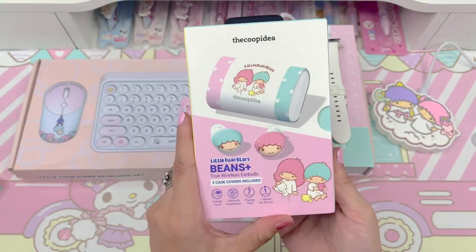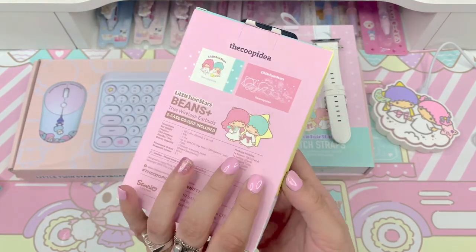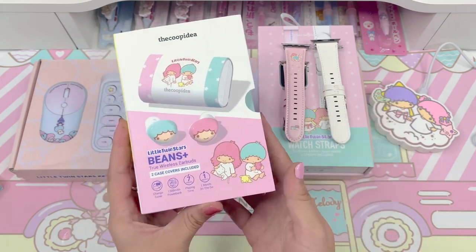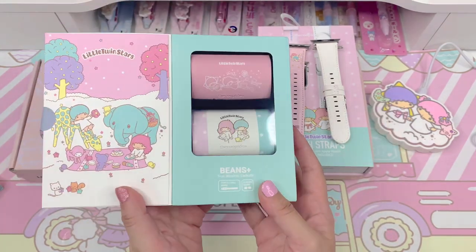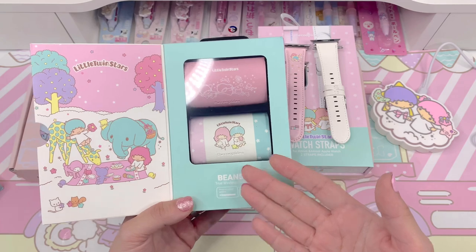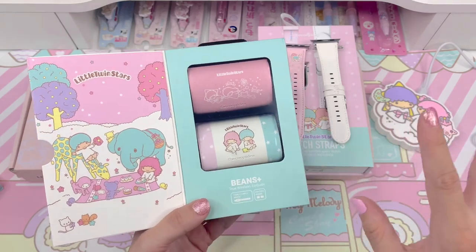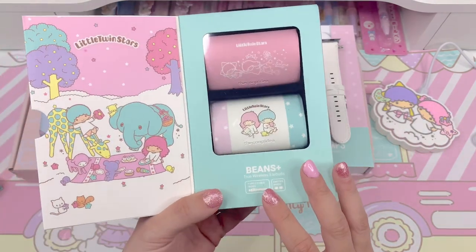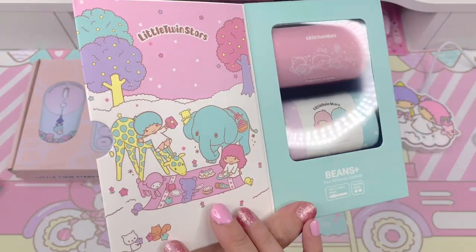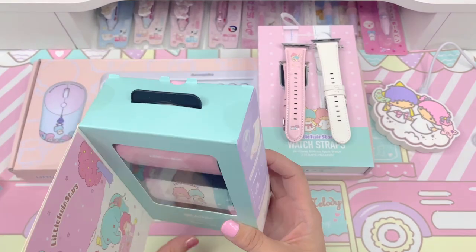Let's go ahead and open it up. I have to say I am so obsessed with this packaging — I love the color block, the pastel, everything. They really hit the mark for me with the aesthetics here. I just think this is so beautiful and so Sanrio and so Twin Stars. Sometimes people will do collaborations with Sanrio and I'm thinking, do you even know what the Sanrio aesthetic looks like? Because sometimes it's just way off mark. But this is beautiful — this is exactly what I would have wanted out of a Little Twin Stars collaboration. We have the beautiful Little Twin Stars image here, and then here you can see the different case covers.